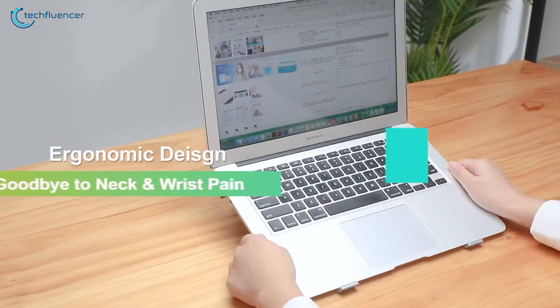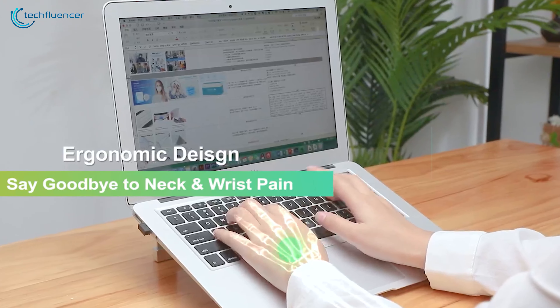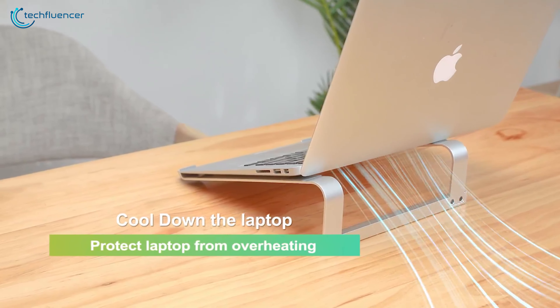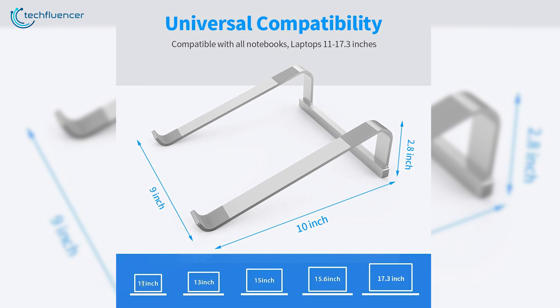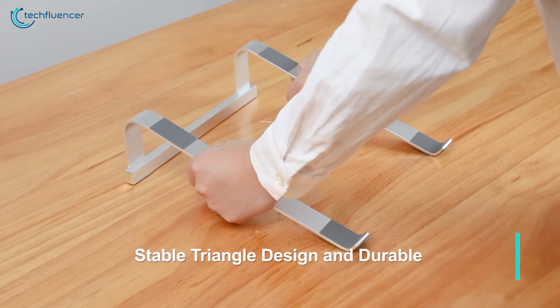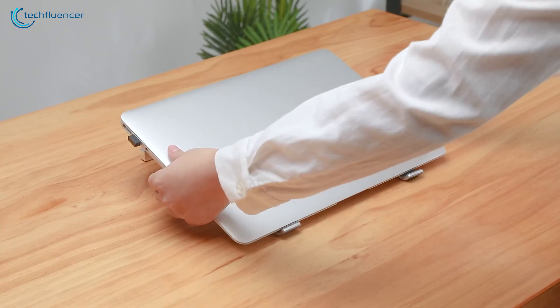Moreover, the ergonomic design of this laptop stand lets you raise the laptop to a comfortable angle for typing and watching, to reduce wrist and neck pain. Besides, it comes in a hollow design for better heat dissipation to keep your MacBook Pro from overheating. Finally, this is perfect for MacBook Pro 16-inch as it is suitable for fitting laptops from 10 to 17.3 inches easily. So if you're looking for an affordable laptop stand for your MacBook Pro, we highly recommend the Linru laptop stand for you.